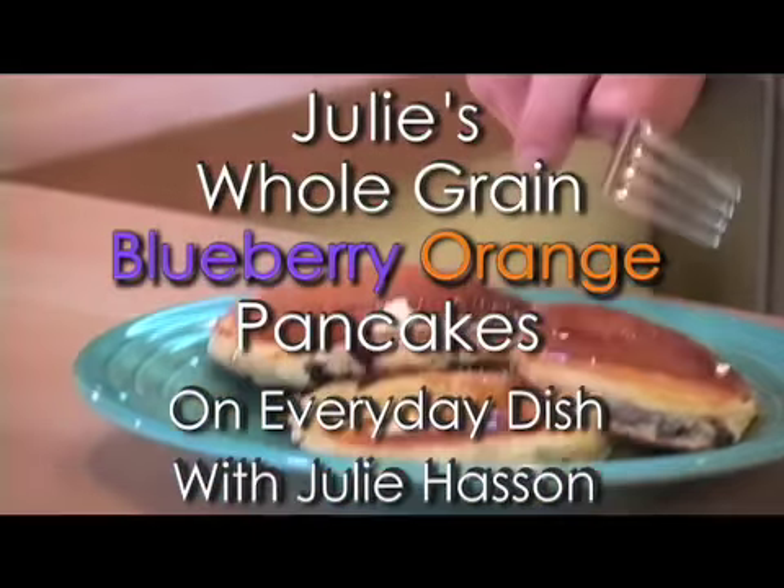I love my pancakes. Hi, I'm Julie Hassan. Welcome to Everyday Dish TV.